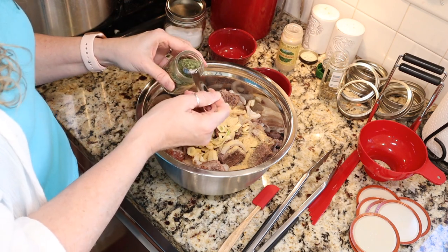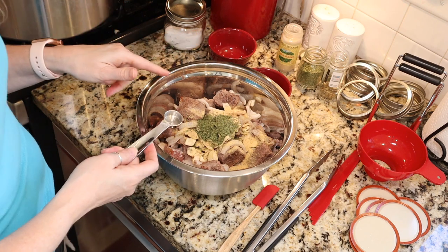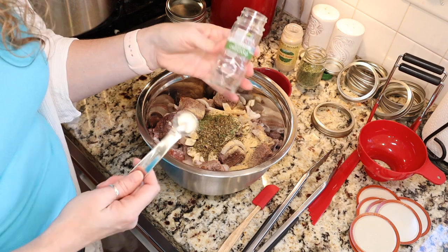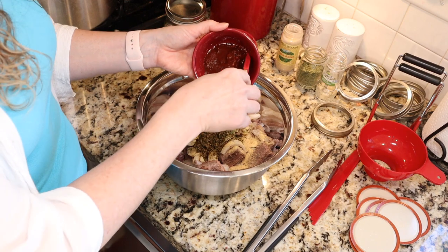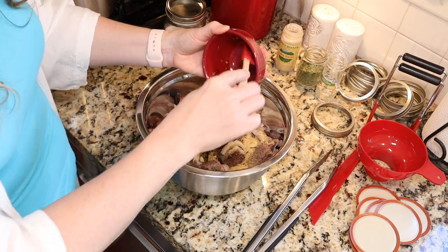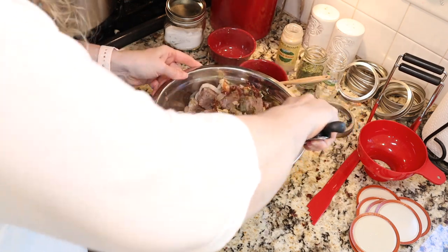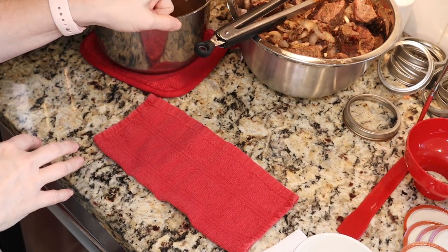I'm adding about three teaspoons of dried cilantro. If using fresh, you would need one cup of chopped fresh cilantro for four pounds of meat. Then about two teaspoons of Mexican oregano — that's about all I had left, so I need to get to the grocery store. And then my chipotle peppers in adobo, chopped per Ball's instructions, plus about a tablespoon of the adobo sauce. Now we just mix everything together. You can also add whatever other dried spices you'd like. Once all your seasonings are mixed in with your meat, you're ready for canning.